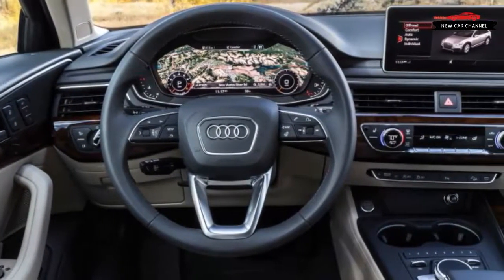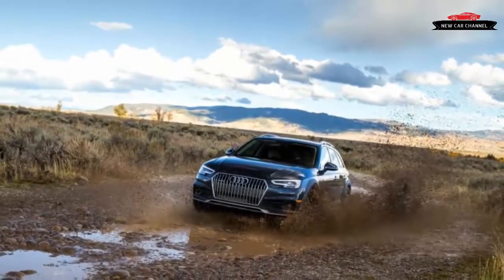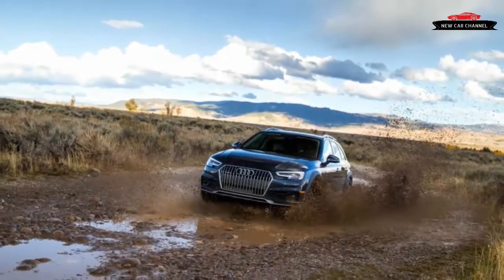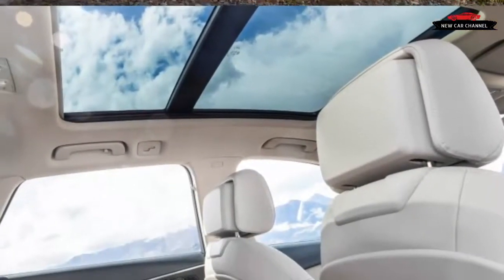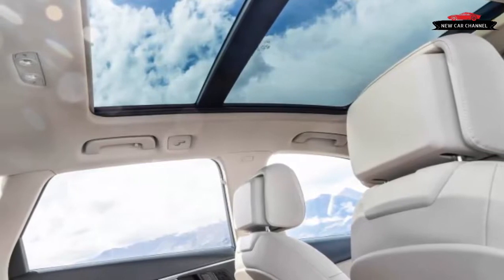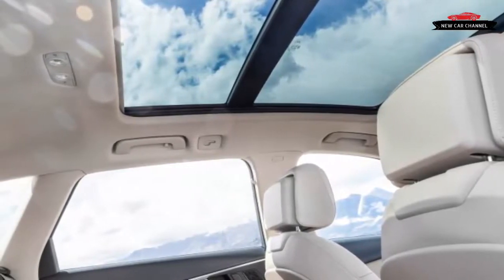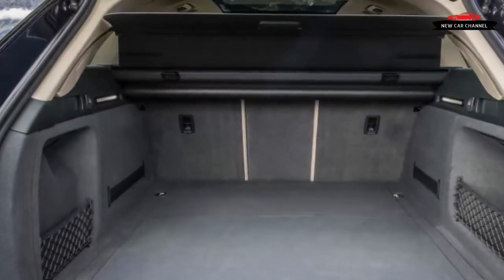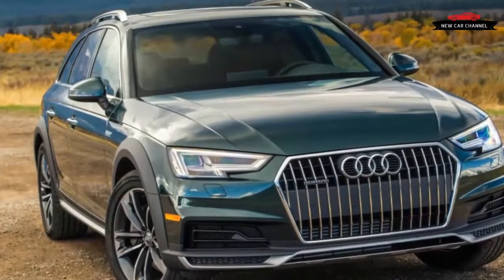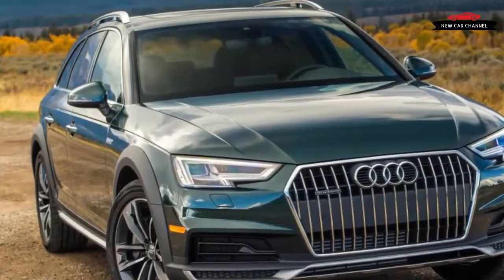The Allroad sweet spot seems to be a Premium Plus car with the technology and cold weather packages — heated seats and steering wheel ($500) — and the sport package, which includes the A4's supportive 12-way sport seats for another $500, totaling $52,200. That's a few grand more than Audi charges for a similarly equipped Q5 crossover, but there are a few bells and whistles on the Allroad that aren't available on the Q.